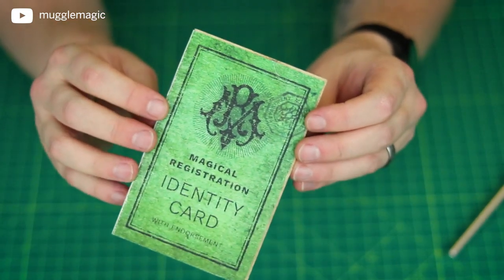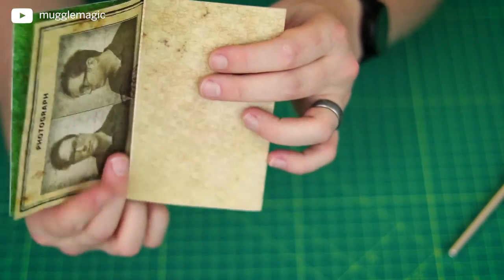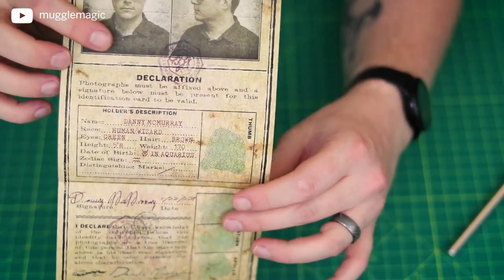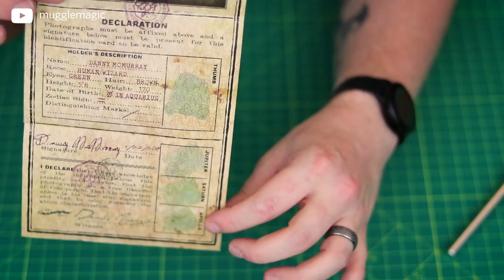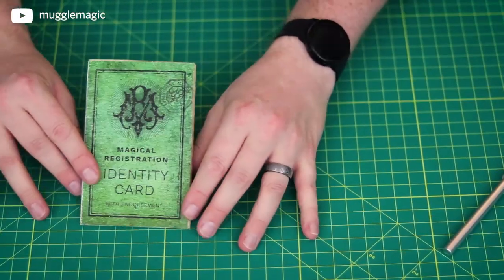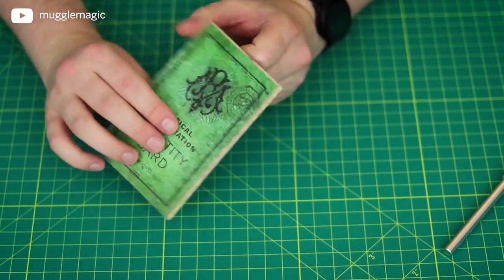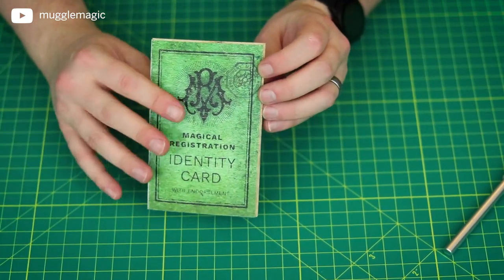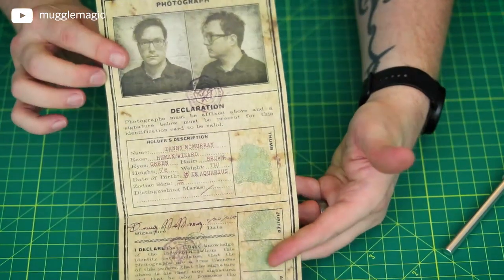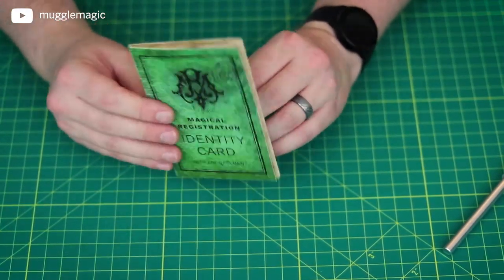You can use this for anything — if you want to use it for a werewolf character, a mermaid, or whatever, you can do that. It opens up like this, and you've got all of your information right in there. I based this design on a 1920s military ID, but I also heavily based it on the Wizarding World. The outside is based on the Ministry of Magic ID, and the inside is based on the MACUSA ID — you turn it and open it downward, just like the MACUSA ID. So it's a hybrid of the two, plus my own ideas and inspiration.